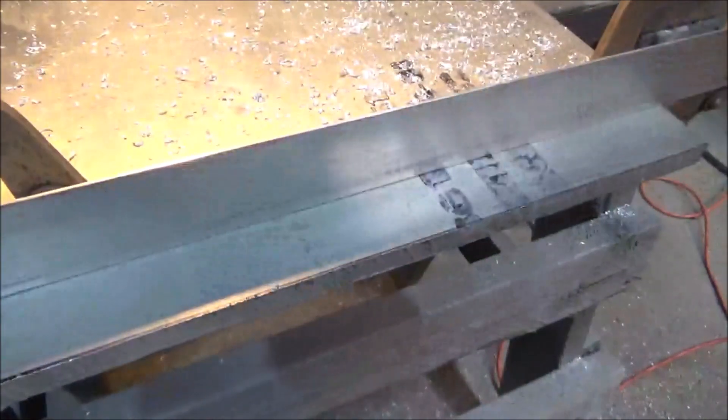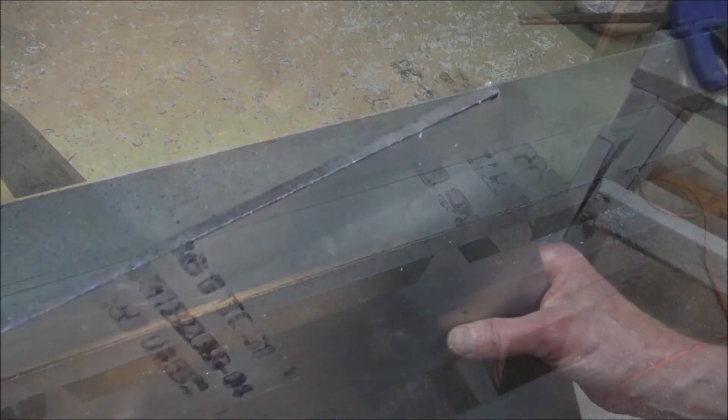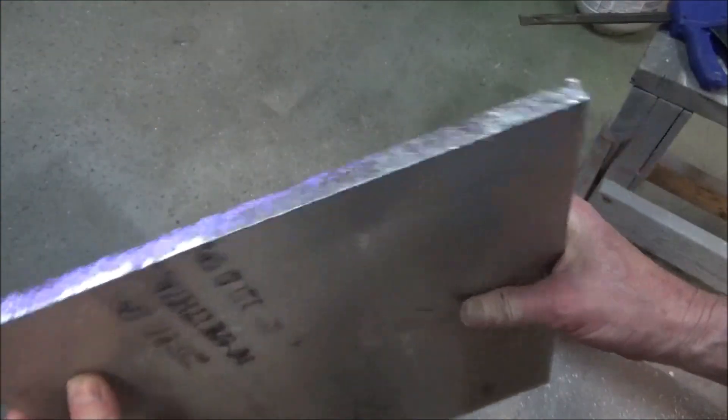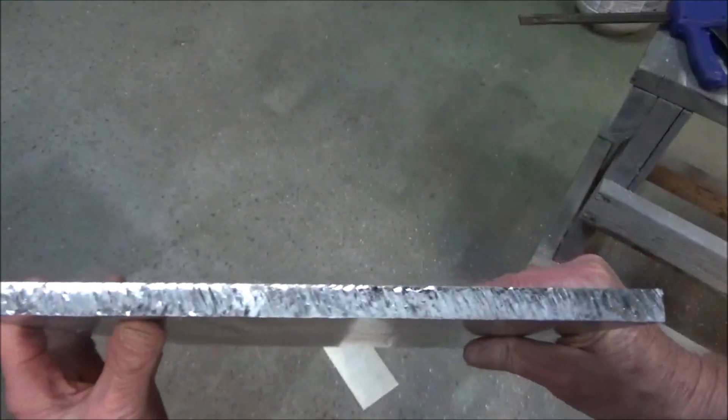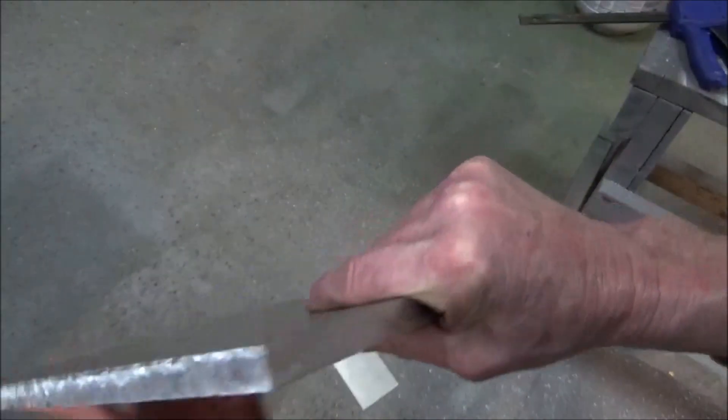I was able to stay on the line pretty good. I was thinking I might have to put this in the middle and square it up, but I think it's good enough — I'm just going to go with that and dress it up with the file a little bit.